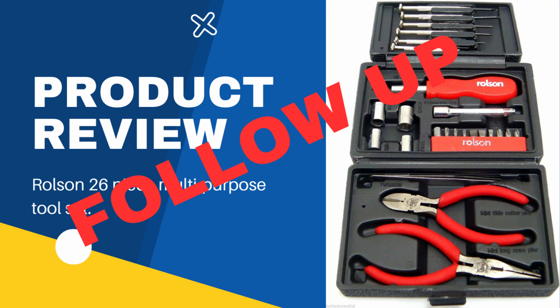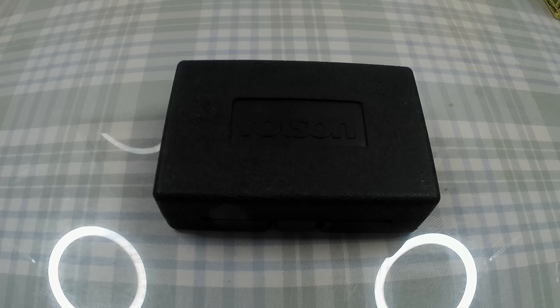Hello and welcome to another video on doing stuff and filming it. Here's something I don't do very often — in fact, I don't know if I've done this exact thing before or not. This is a bit of a follow-up to one of my product review videos.